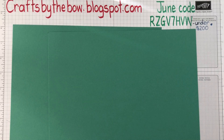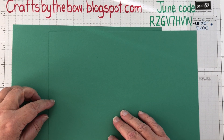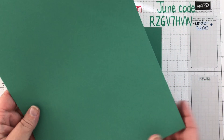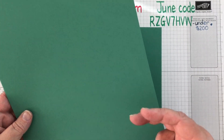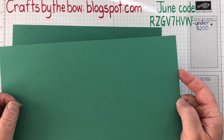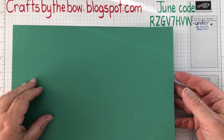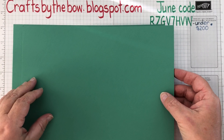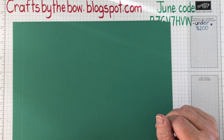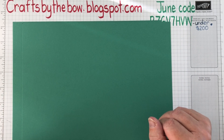Hello everyone, welcome back to Crafts by the Bow for our Simple Sunday class. This week I've been talking a lot about basic card sizes and how I will use just a basic card size, whether I'm cutting it portrait or landscape. A lady called Doreen sent me a message and said she didn't quite understand what I mean by basic card size, so I thought I'd take a little while to explain.